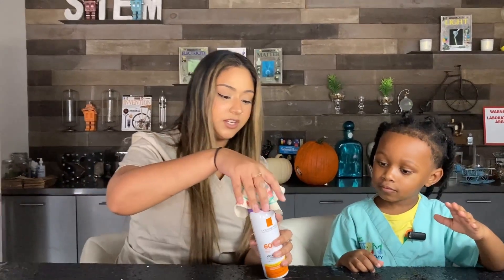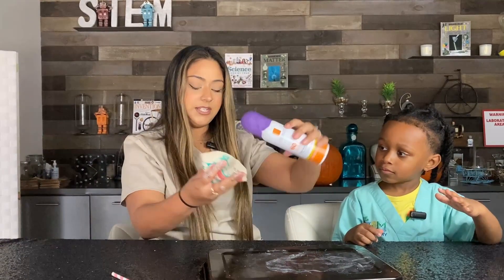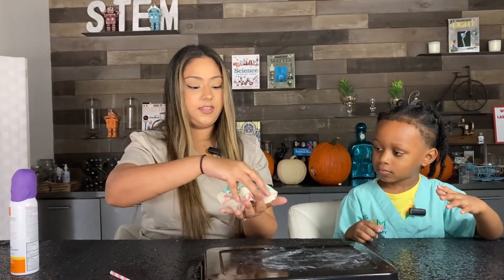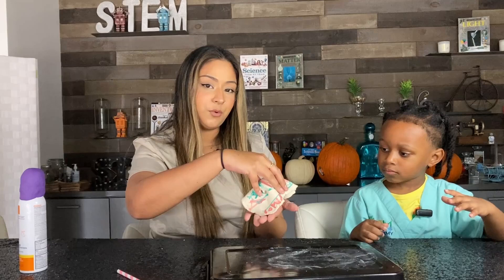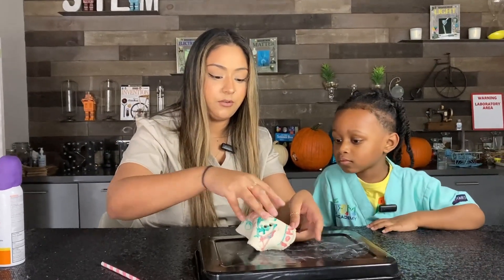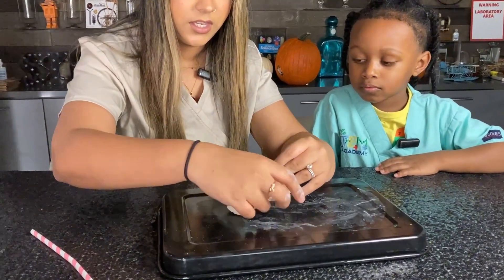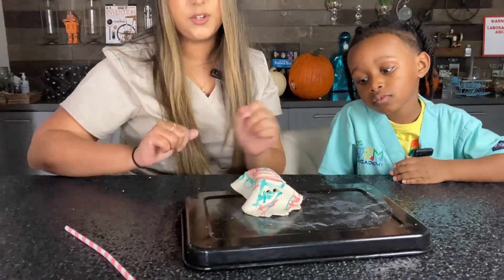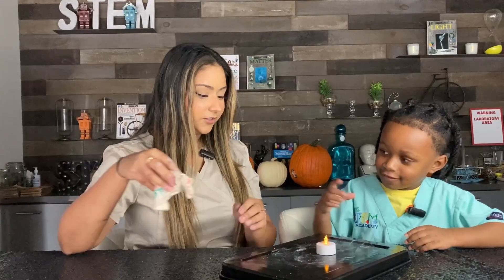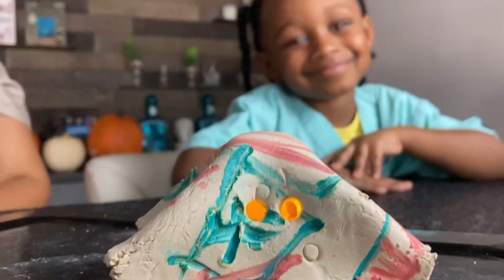Now carefully remove the ghost from the bottle. I like to put it upside down — it's easier that way. It's still pretty moldable, so be careful until it dries. Place it in the same shape on a flat surface and let it dry overnight. Should we show them what it looks like with a candle underneath? Good job — high five!